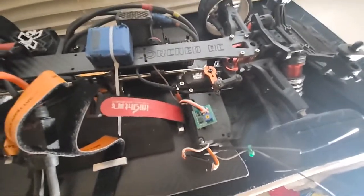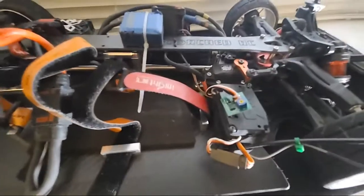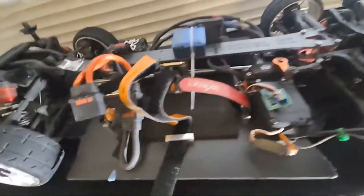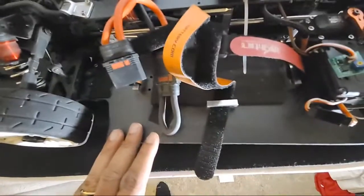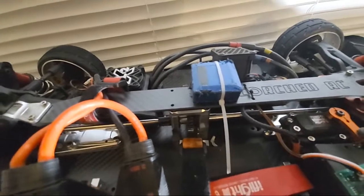I decided to give the gyro a shot on a speed run car. I did two to three speed runs a day and the gyro ran perfect — I'll post those videos tomorrow or make one big video. I'm running the Scorched RC top brace chassis, Scorched RC roto-lock motor mount, Scorched RC dolphin spool, and Scorched RC titanium dry shafts. It's a really nice setup.